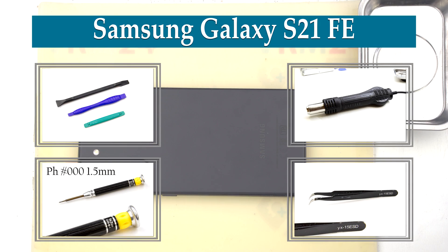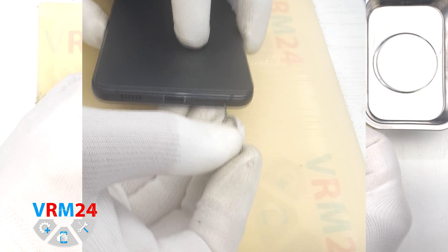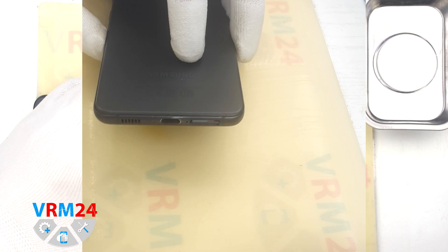Hi guys, we are on VRAM24.com, and today we will disassemble the smartphone Samsung Galaxy S21 FE, aka Fan Edition.